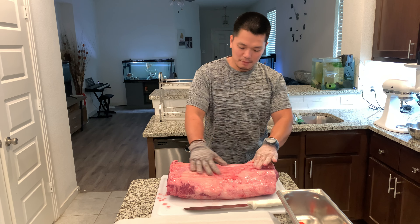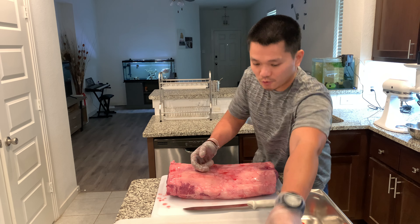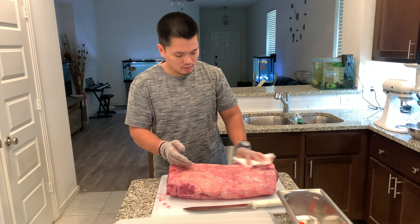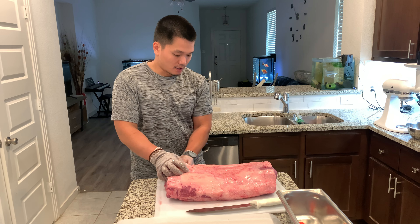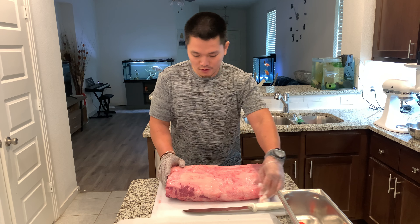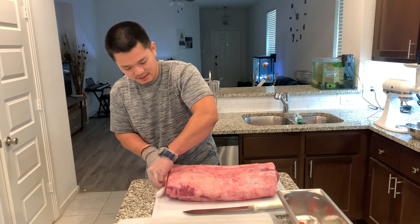The fat cap is still really thick. Of course we're gonna do a little bit of trimming, but first we need to dry it down with the paper towel. Make sure that it's completely dry and clean so your workstation is always good and sanitized.